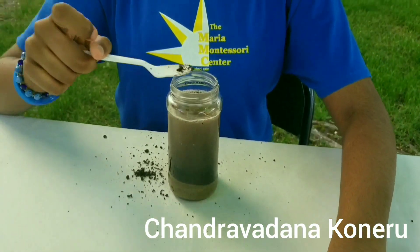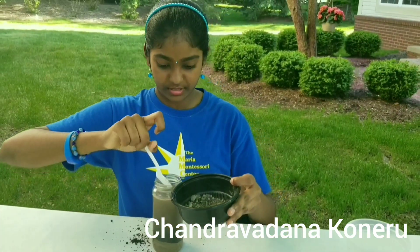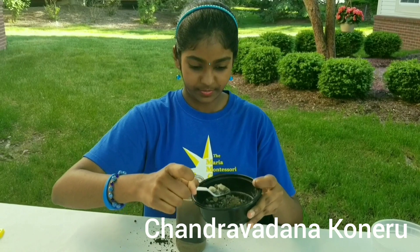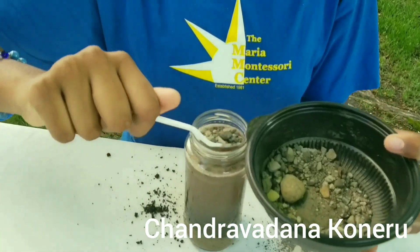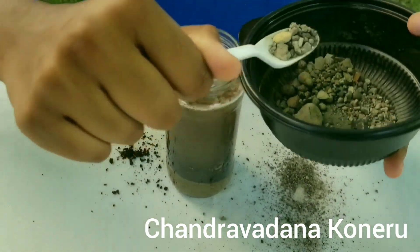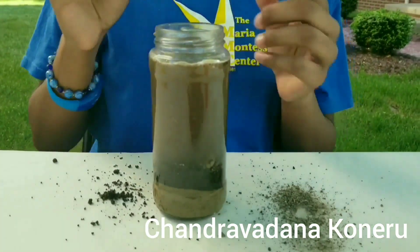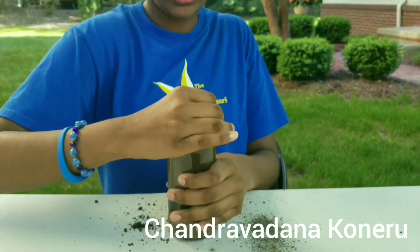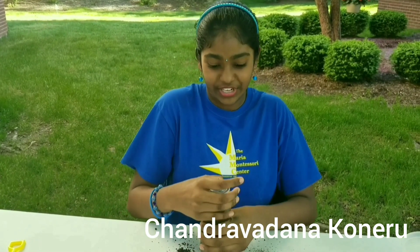And then, small rocks — I'm just going to pour it in. I've added enough, so I'm going to put the lid back on top and make sure it's tightly secured. If your lid is too loose, you can just get some duct tape or any type of thing to make sure it's tight together securely. So now it's tight.